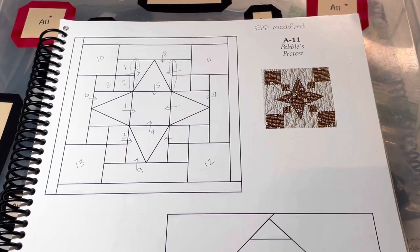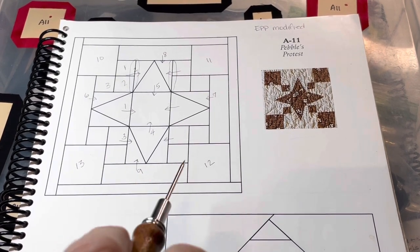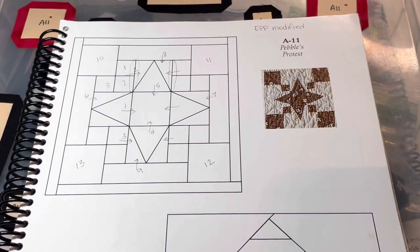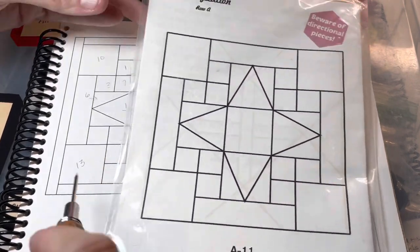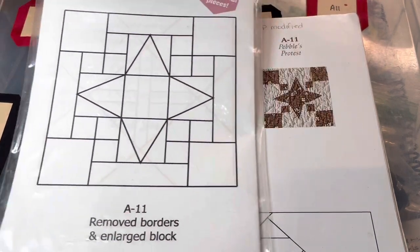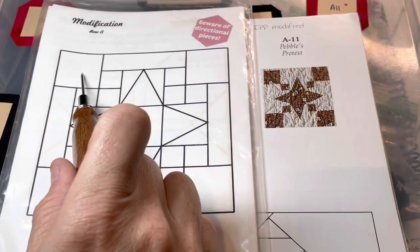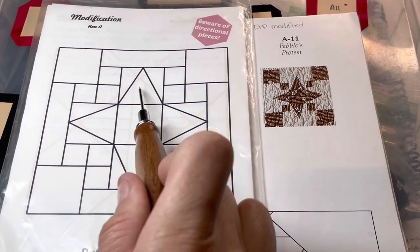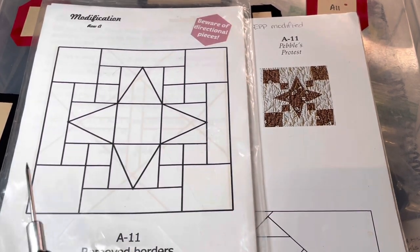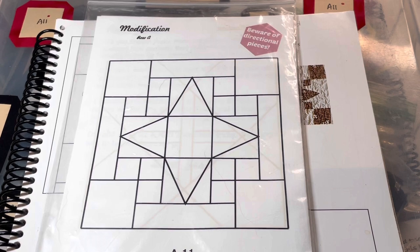A11 is the next project and I've got notes on here from the last time I made this quilt. This is an EPP modified block, which means there's been a modification included in the booklet with the kit. They basically took out the outer border section and made it more straightforward. Comparing to the picture, you've got all four squares on the outside, the center square, four triangles, and one square touching the edge — all of those are the focus fabric, the rest is background.